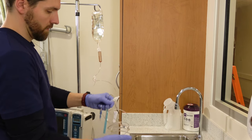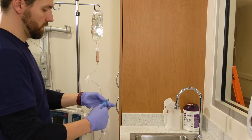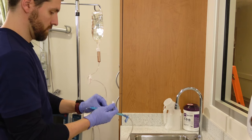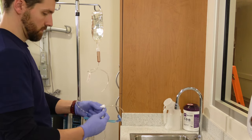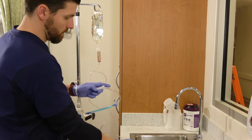Holding the end of the tubing over a sink or a trash can, slowly unclamp the roller clamp until the fluid starts flowing. Always do this slowly — if you go too fast you're going to start getting air bubbles in the chamber and you'll end up with air bubbles in the line itself.